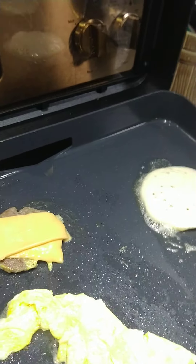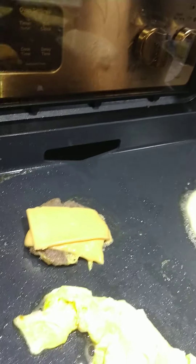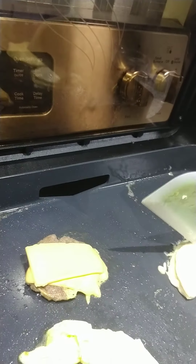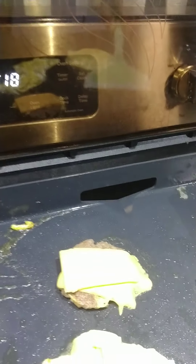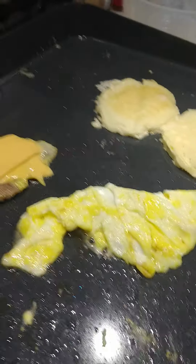Once again, these pancakes are like the eggs — they don't want to flip over. There we go, that's the first one flipped. Doing everything one handed is tough. Now that I got them flipped over, let them cook a few more minutes.